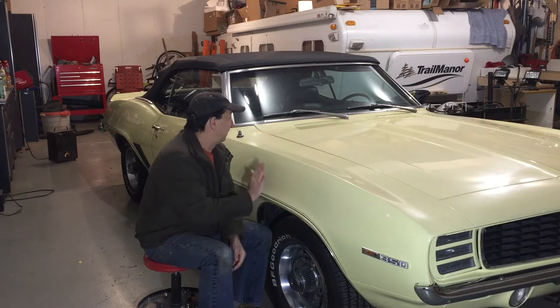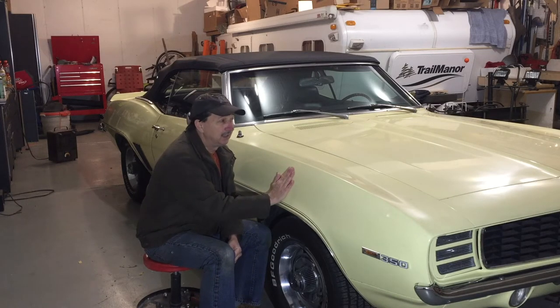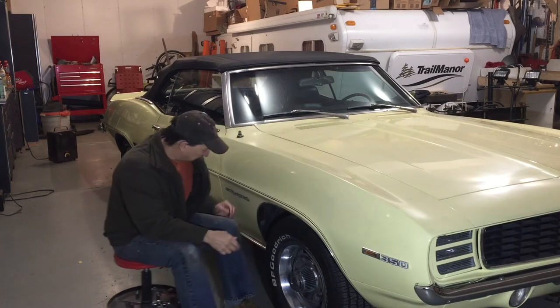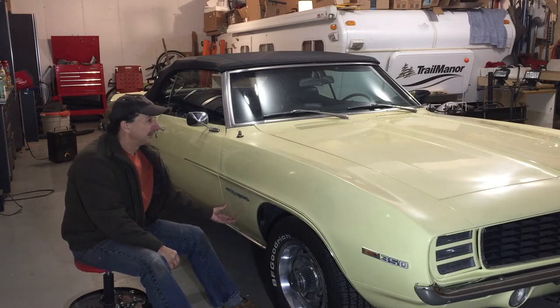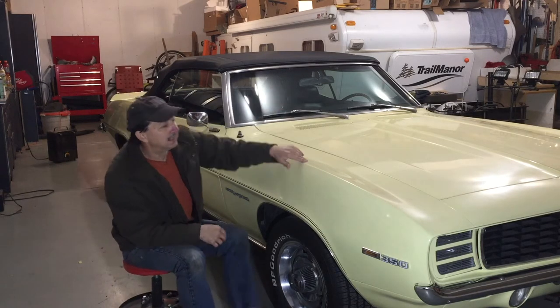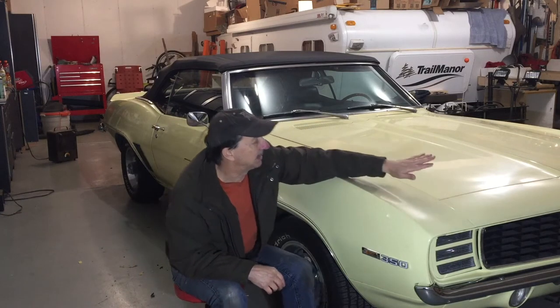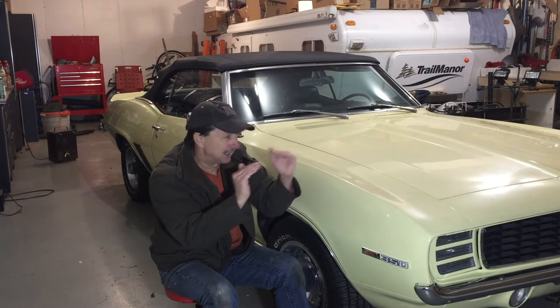In this video I want to start doing bodywork on this. There's really only two places that need any bodywork dent-wise, rust-wise. There's an old patch here that has failed and is blistering, and there's a dent on this panel on that other side. It's just a really minor dent. I'm hoping I can heat that up with a heat gun and just massage it a little bit and work that dent out.